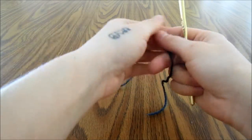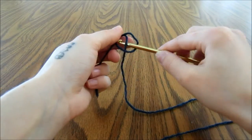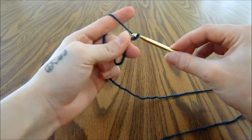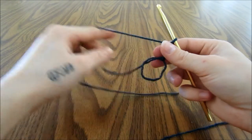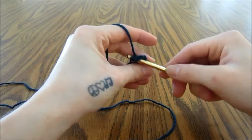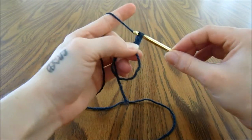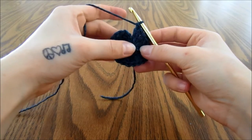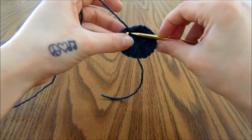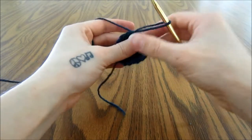I am going to start with a magic ring and chain 3 right off of this magic ring — 1, 2, and 3 — and then triple crochet 20 times into the magic ring. When you have all 20 triple crochets in the magic ring, you can pull that closed and then slip stitch into the top of the first triple crochet, skipping right over that chain 3.